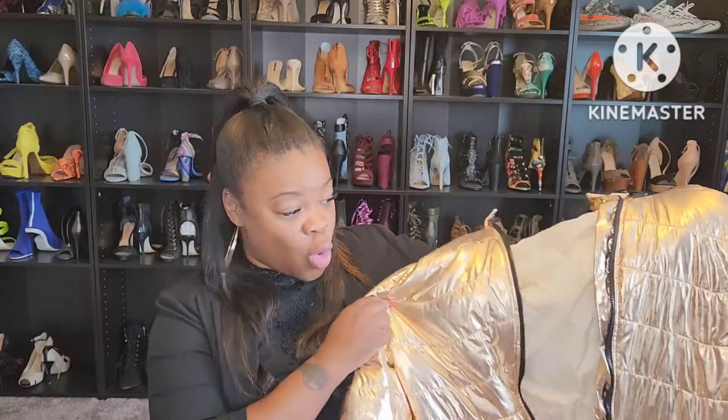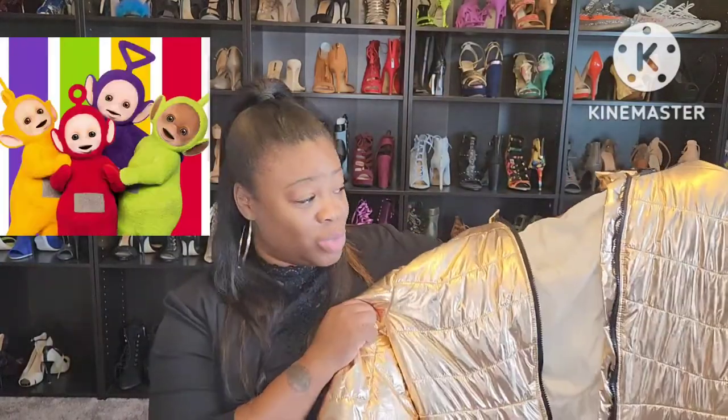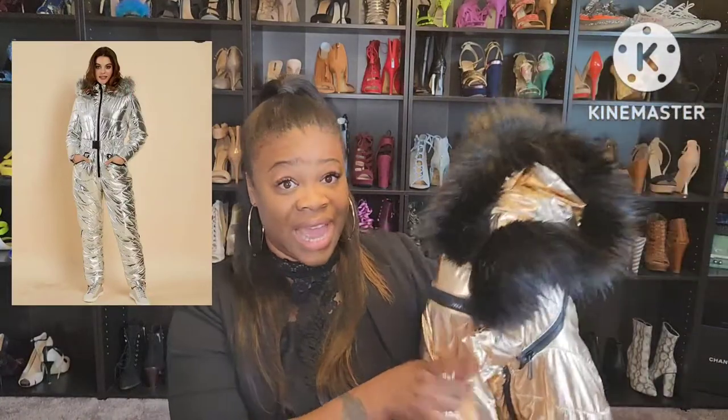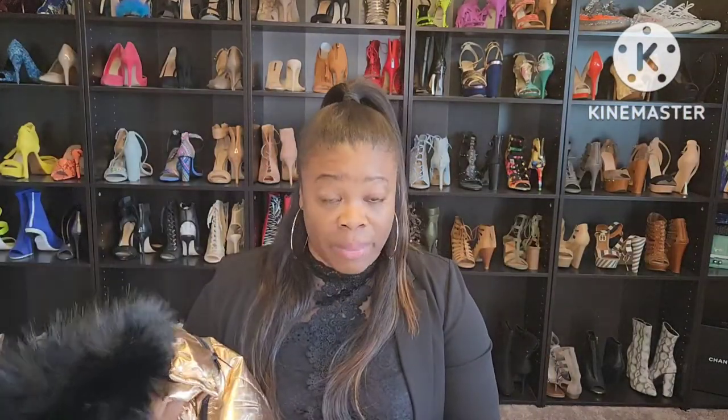Okay guys, I'm back and I have the ski suit. It is this metallic gold Teletubby suit with black fur around the hood — don't worry, I'll try it on for you in a little bit so you can see how it fits. The ski suit is advertised to come with a belt, but mine did not come with the belt. I'm not sending it back — I'm going to make it work.